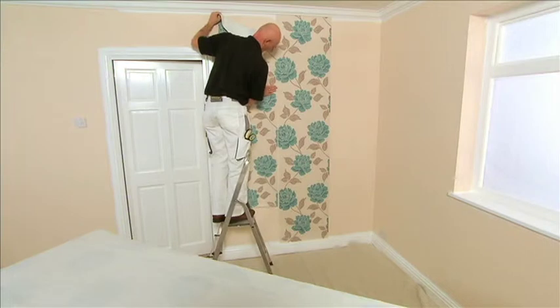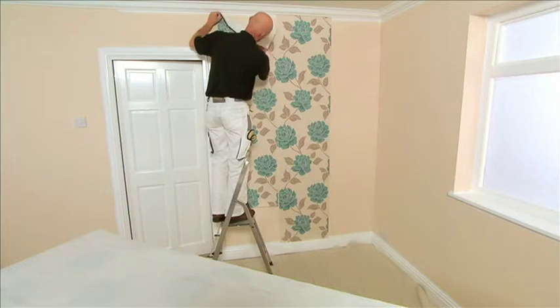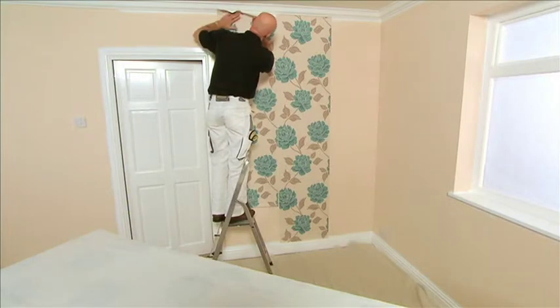Once we've hung the first piece, we can then continue hanging the wallpaper around the room. Make sure that you match the pattern at eye level.